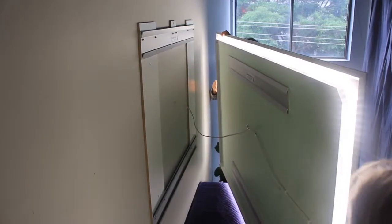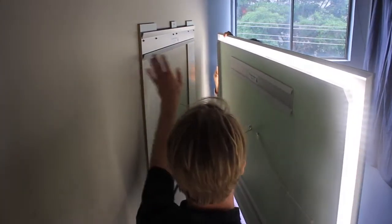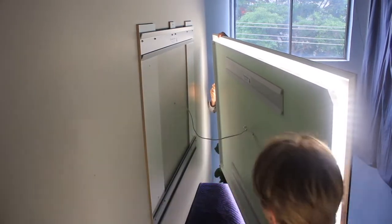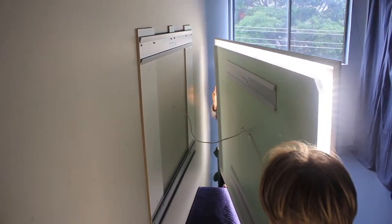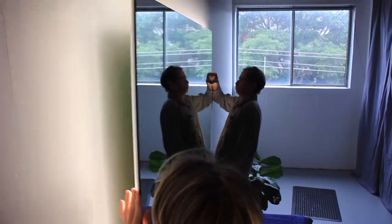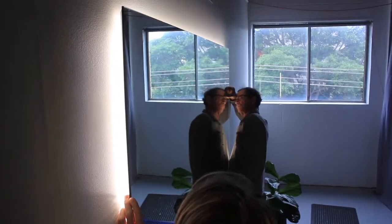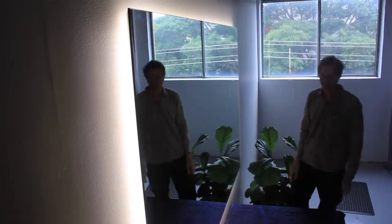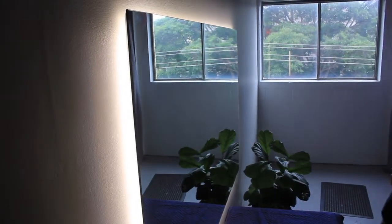We'll go ahead and pop this back on the wall to show you how it works. We're going to lift the mirror back onto the split battens — this split batten here locks into that split batten, and vice versa on the bottom. So first we lift it up, clear that split batten, let it rest, and now it's locked into place. That's how easy it is.